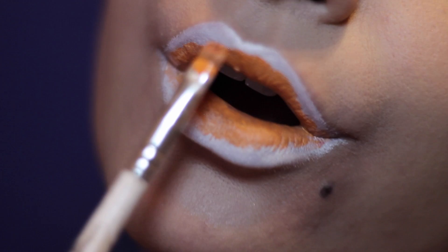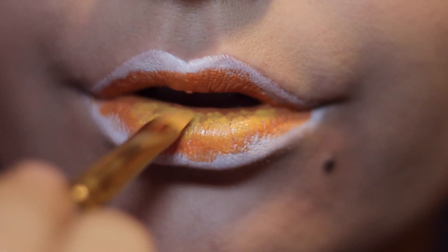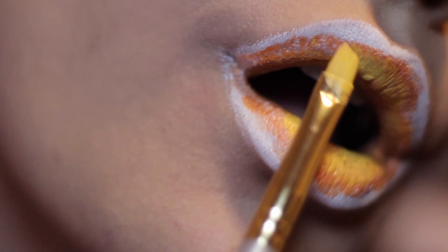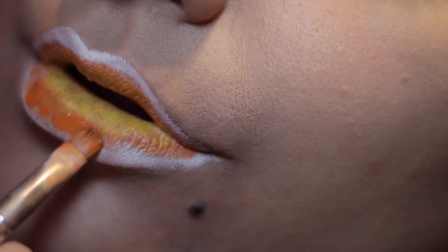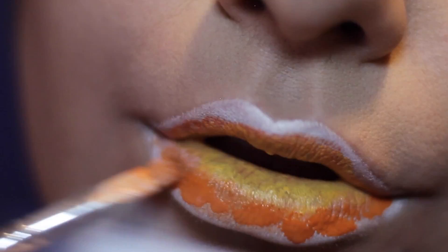As you can see, I'm just placing color down. These are water-activated body paints. I went in with orange first — I should have gone in with yellow first, but whatever, it is what it is. Then I went in with yellow on top of the orange. This lip art has a lot of placement, just trying to get all the colors to ombre very nicely.